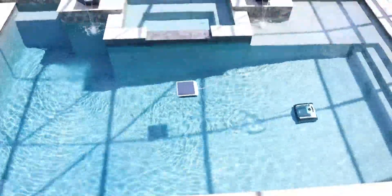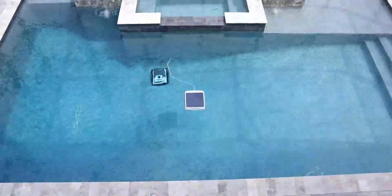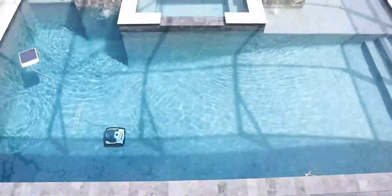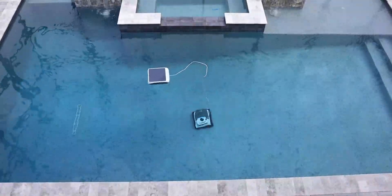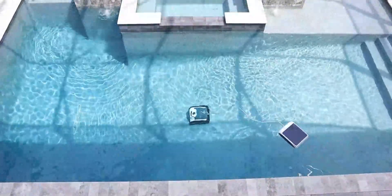After the water line and walls, it moved to the floor and was very meticulous in its cleaning pattern. It did different patterns — not only a zigzag but also back and forth. Sometimes it backs up, sometimes it goes forward. Overall, it did a great job covering all of the pool.